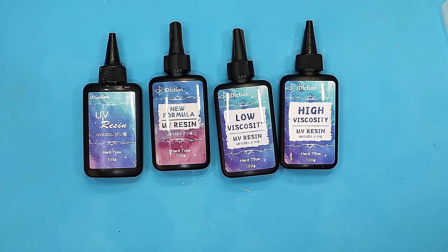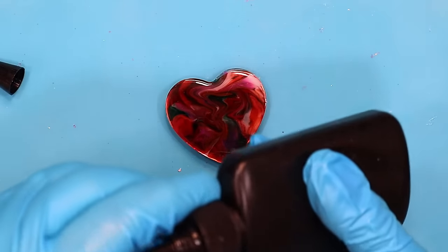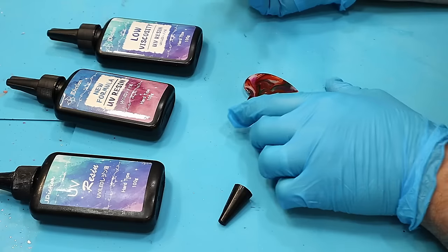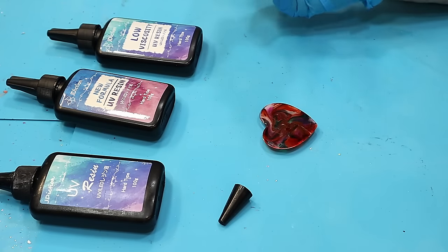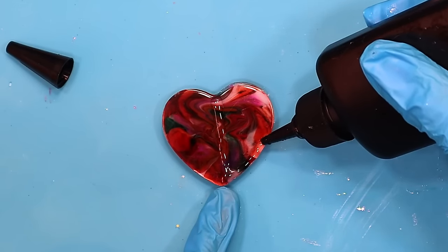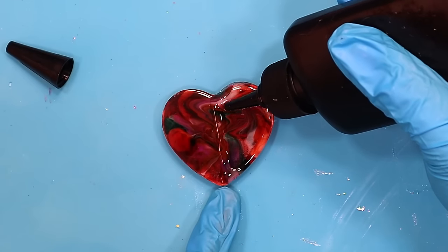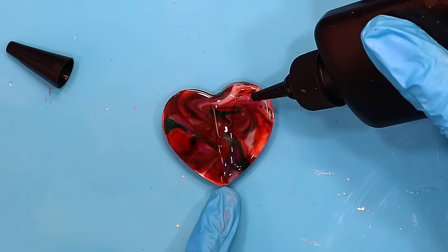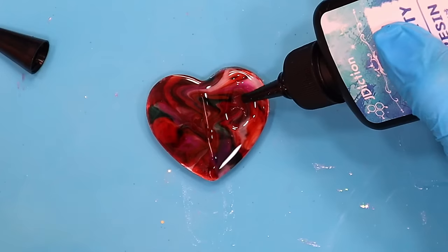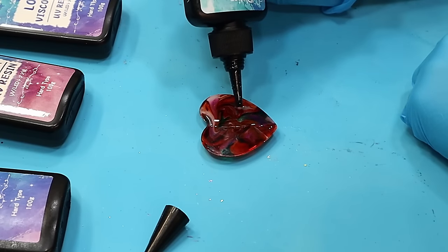I'm going to show you the difference between the high viscosity and the low viscosity and the classic in the depth of the dome. I'll draw a little line here and fill this up — look how lovely and thick that is. I've gone over to using the high viscosity as my doming resin permanently because it works so well. Just fill it in; don't work too fast because you don't want too many bubbles.